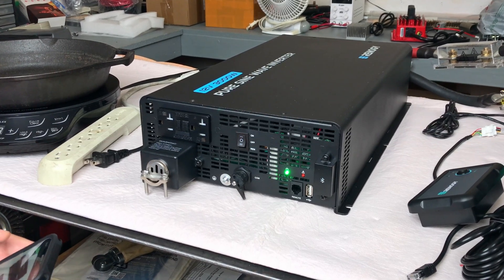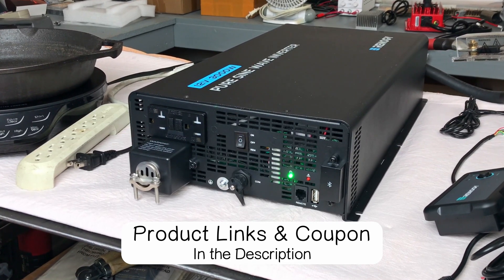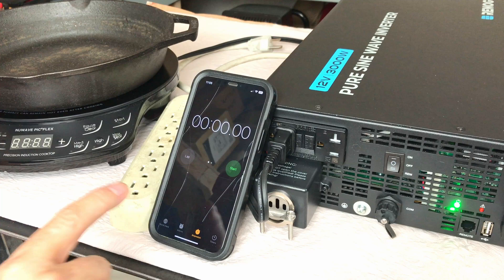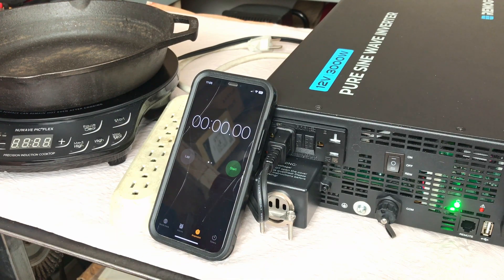It also has a feature called eco sleep, which reduces the amount of energy pulled when in standby. Instead of staying fully powered up, it goes into eco sleep mode — sending out a signal about once a minute looking for a device trying to draw power. If nothing draws power it turns back off. We'll wait and watch: the cooktop is not on, so the inverter will power it for a second and then shut itself back off. It beeped and turned back off because there was no request for power.